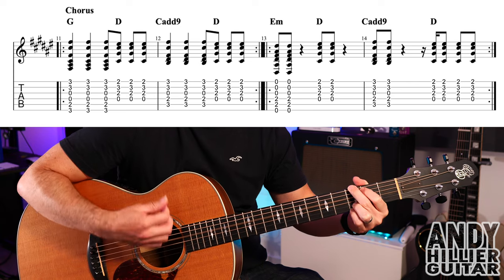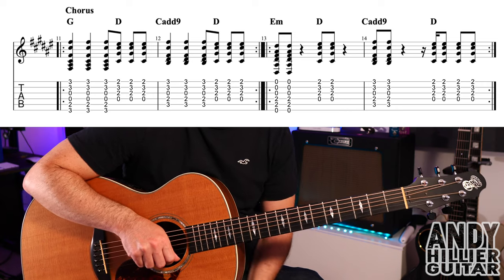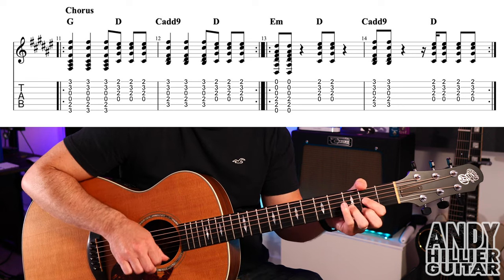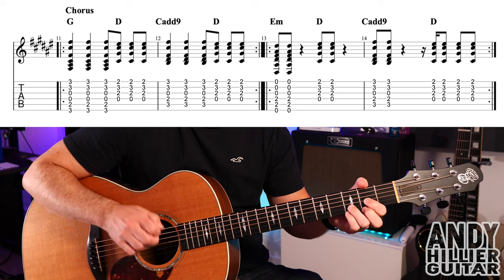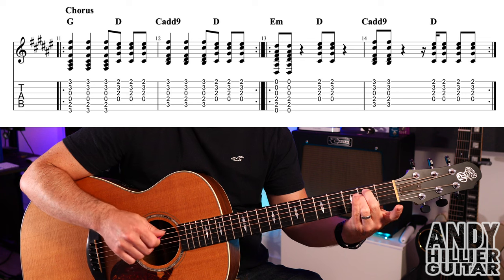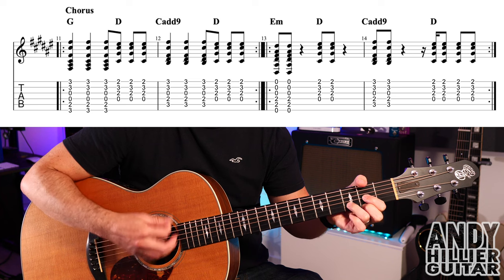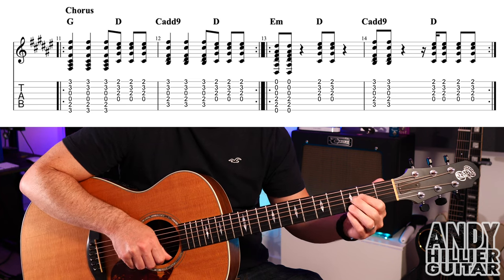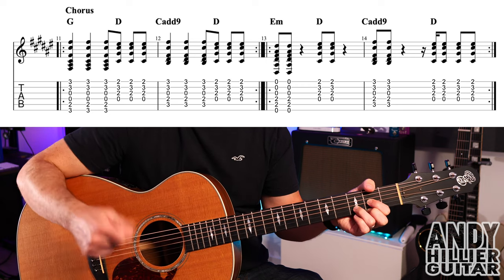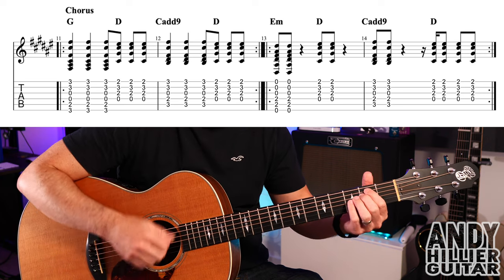Bars 11 and 12 go like that, and we'll repeat them. We then carry on into bar 13 with E minor — just A2 and D2 — two hits, then a rest, then a D chord with the same idea, and then C add 9 again. Bars 13 and 14 go like this.